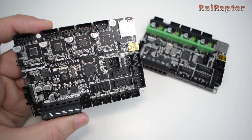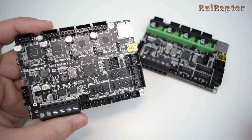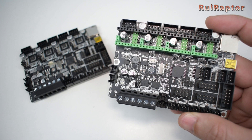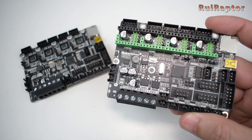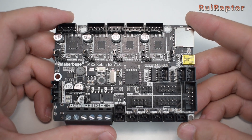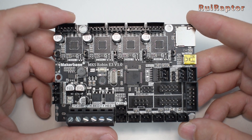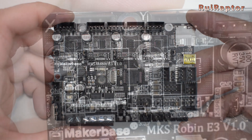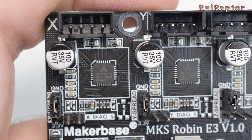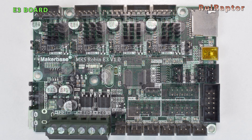Today we have a couple of upgrade boards for the Creality Ender 3, Ender 3 Pro, Ender 5 and CR10. Both are from Maker Base and were designed to be a simple plug and play installation. One of them is this Robin E3 — it's a 32-bit board equipped with four non-replaceable TMC2209 drivers. It has the same form factor, so it's a direct replacement of the stock board.